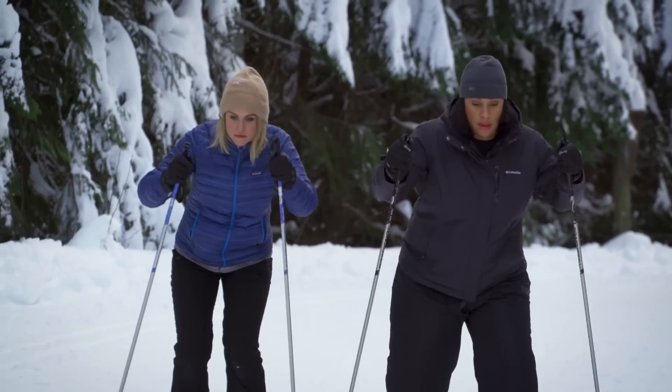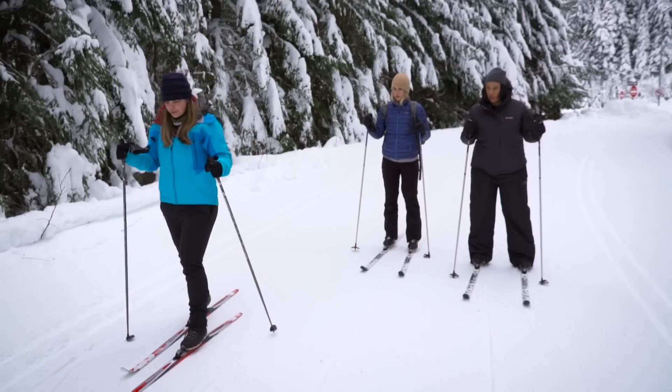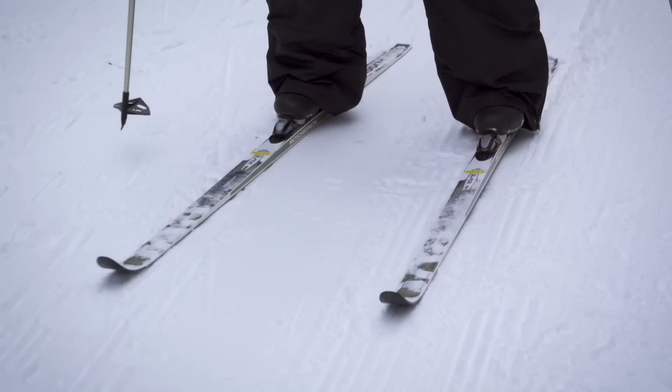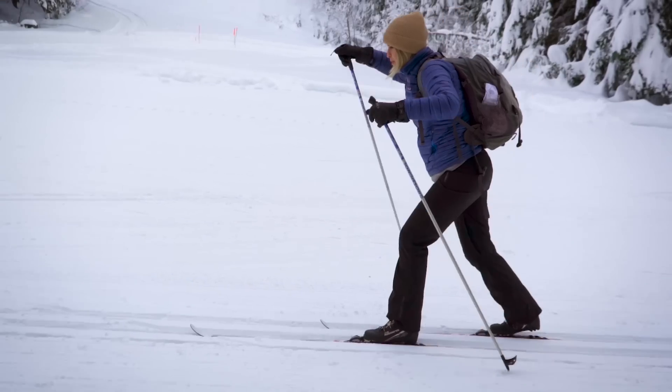The grace comes later. It's almost kind of like I'm walking. I'm just going to practice stepping with my skis. So I'm going to step, step, glide. I can push, push, but there's no glide. I got to push, push, no glide. Glide. I could see this being peaceful.